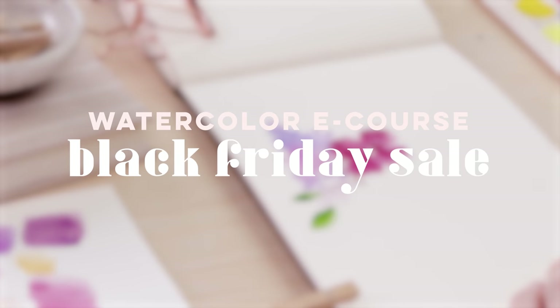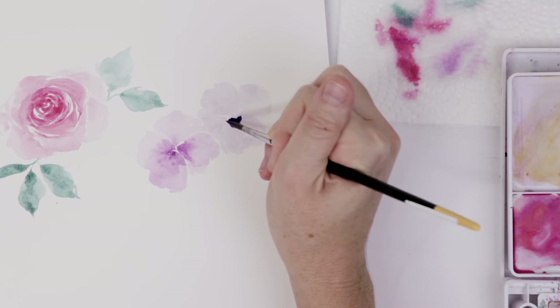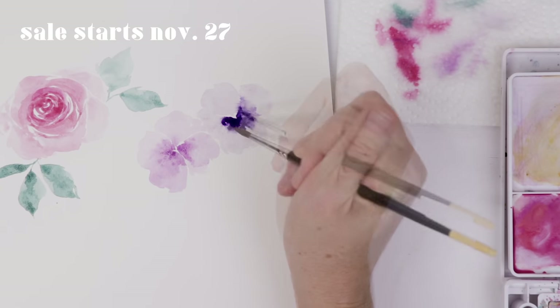If watercolor has become your new favorite hobby in 2020, I have a watercolor e-course that goes over all the basics and will get you painting with confidence. It's going to be on sale this month for Black Friday, so check it out now on my website and think about doing some Black Friday shopping.